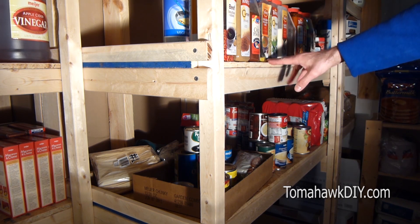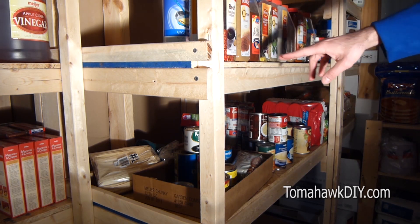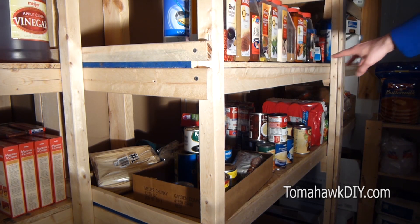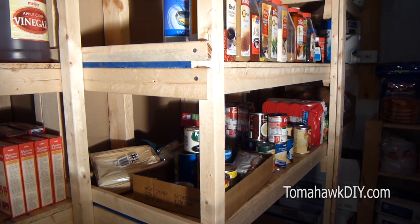Depending on the weight of what you're shelving, it doesn't need to be too hefty of wood. But you can take a long section — about a six-foot-long length — cut about 18 inches deep.